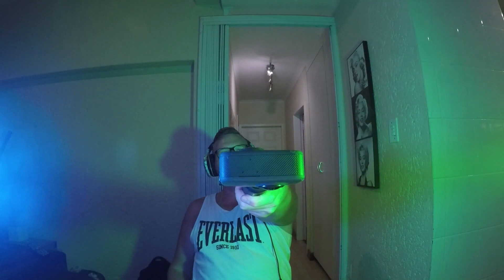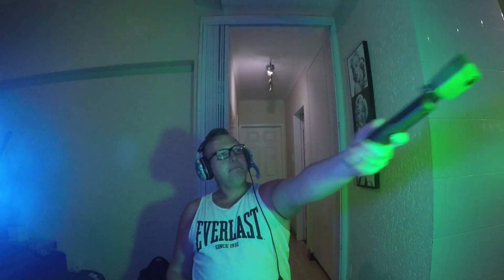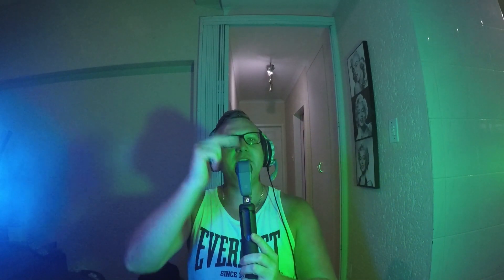Hold it extended, facing outwards like you're pointing it at somebody. That's going to capture you because it's 360 — you don't have to have the lens facing you. It's weird in the beginning because you think you're not going to capture yourself. Now if you're directly on the sides and very close, you might see a stitch line, but even then you're fine. Holding it like this gives you that perfect action shot.